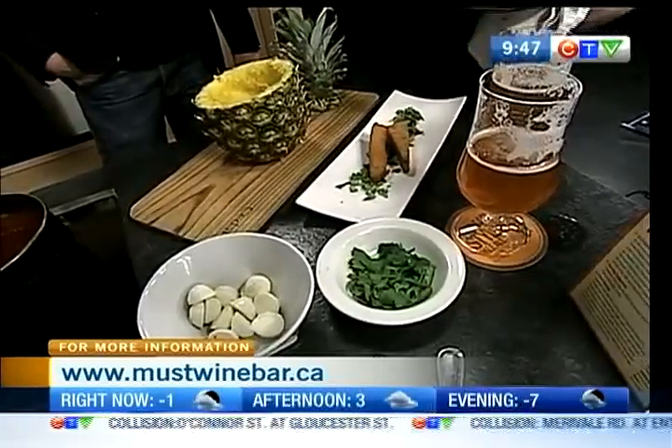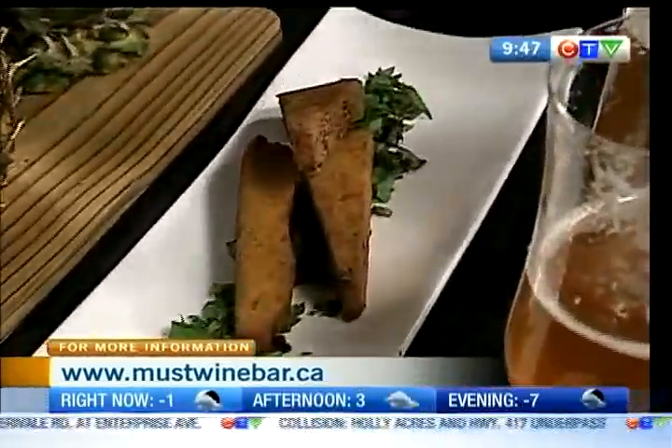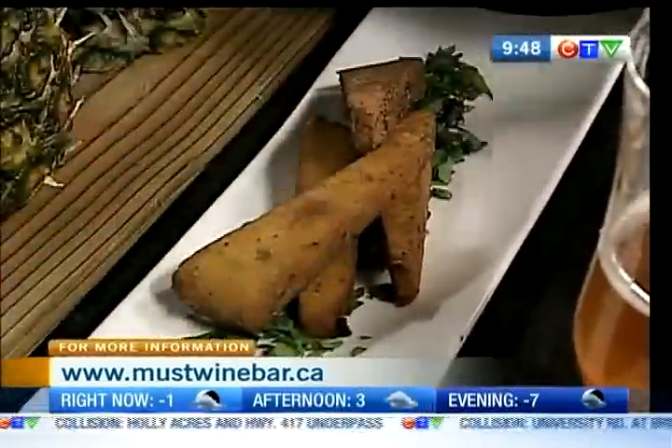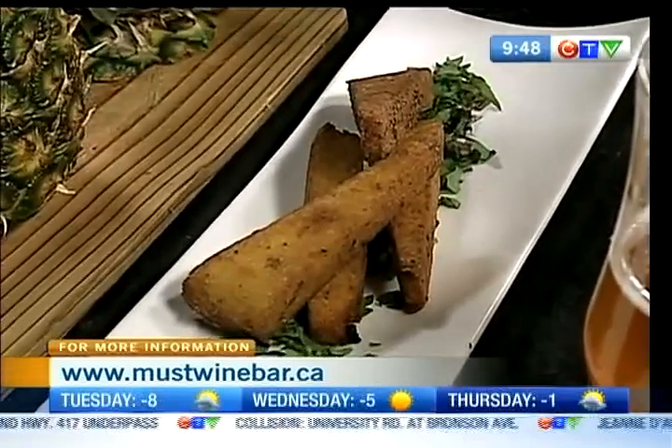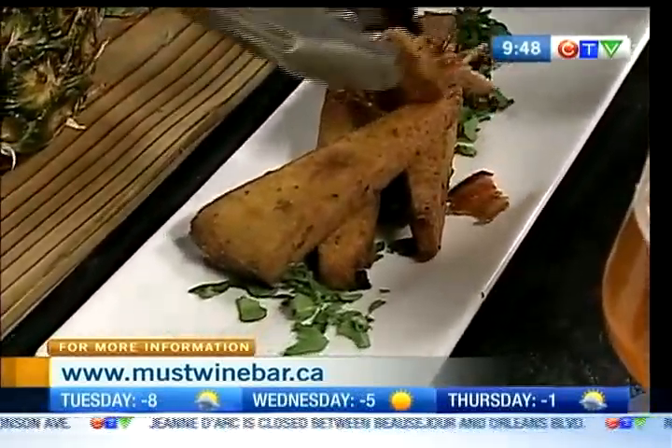Starting to shake a little bit — it's all good, breathe. It's beautiful, there it is, look at that. Nice presentation — presentation is key. And we've got some double smoked bacon going on that too. Everything's better with bacon. You know it. And double smoked — the only way to go.